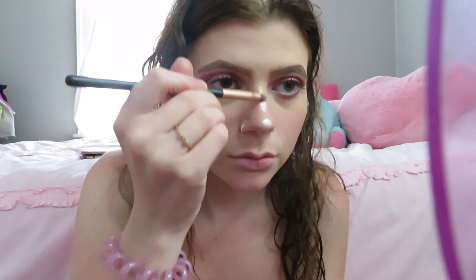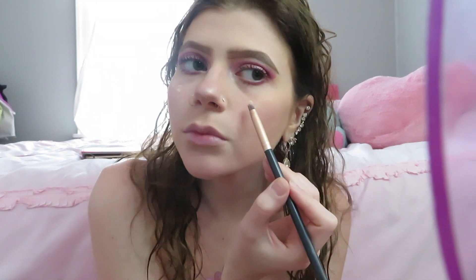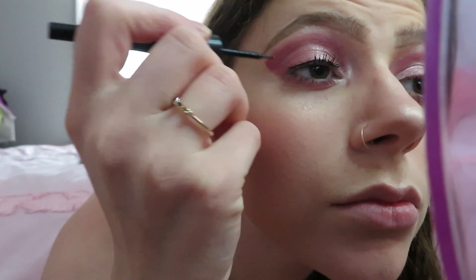I have a jelly highlighter from elf and it's really good. I use two highlighters — this is my base highlighter, so I blend it on with my hand because it blends in a lot better than a brush; it goes into your face makeup so it's there but not really there. Then I go over with my Kylie powder highlighter, also blended in with my hand. My favorite is the Paris Hilton highlighter underneath, but since I ran out I've been using the elf one — it looks natural but not as shiny as I'd like.